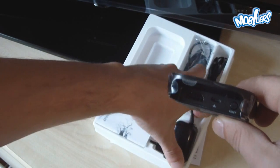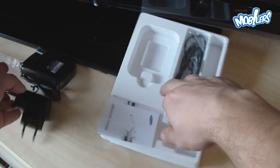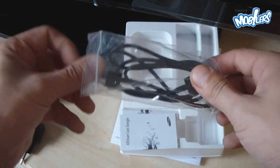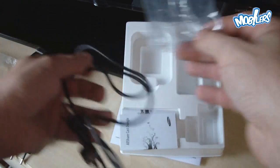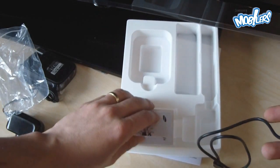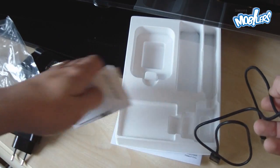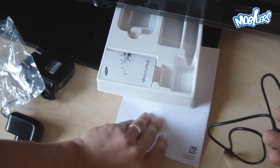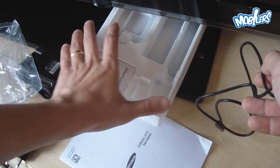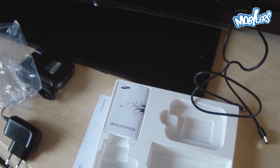We also have the power supply and the HDMI cable to connect the dongle to an HDMI port on our TV set. We also have the manuals, the quick start guides, some safety notes, and some open source licenses for the software installed on the dongle.